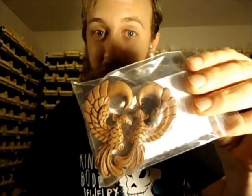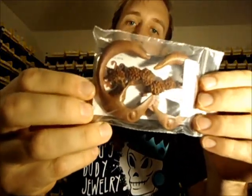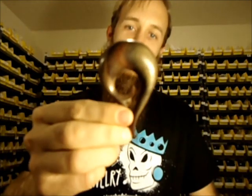Moving on to the hooks — this is a new style we just got in. Peahen hooks. And lockets. These are really nice. Bonsai trees. And this one's a basic style but really pretty still, made of bone — these are the cascade hooks. And check this spiral — three quarters of an inch. That's beautiful.